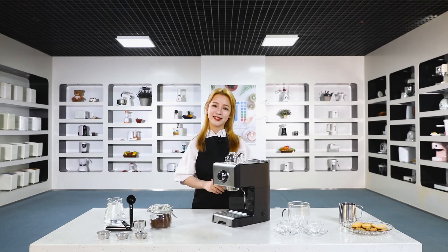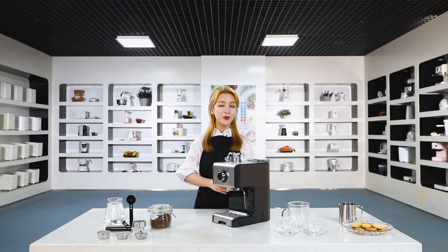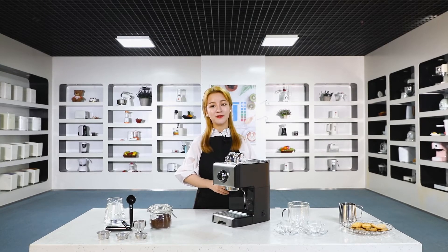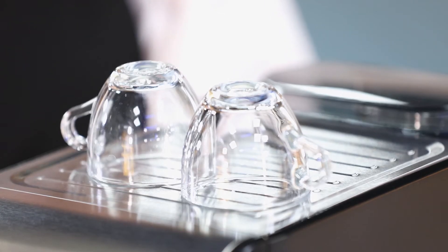Here is the on/off button at the side of the machine. You will see a blue light when you press it, and then you will see the flash of the red light on the front knob — it means the machine is heating up. This knob is for selecting the function: brew coffee, stop, and steam. On top there is a stainless steel warming tray.